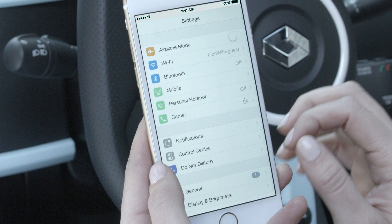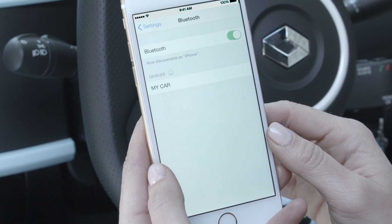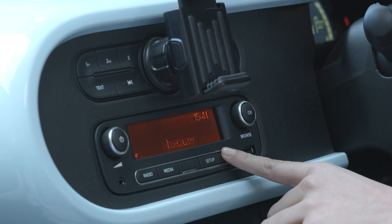Now, we need to make sure your smartphone is connected to the Twingo by activating Bluetooth. First, grab your phone and click Settings, then switch Bluetooth on. Next, activate Bluetooth on your radio. Press the Tell button.